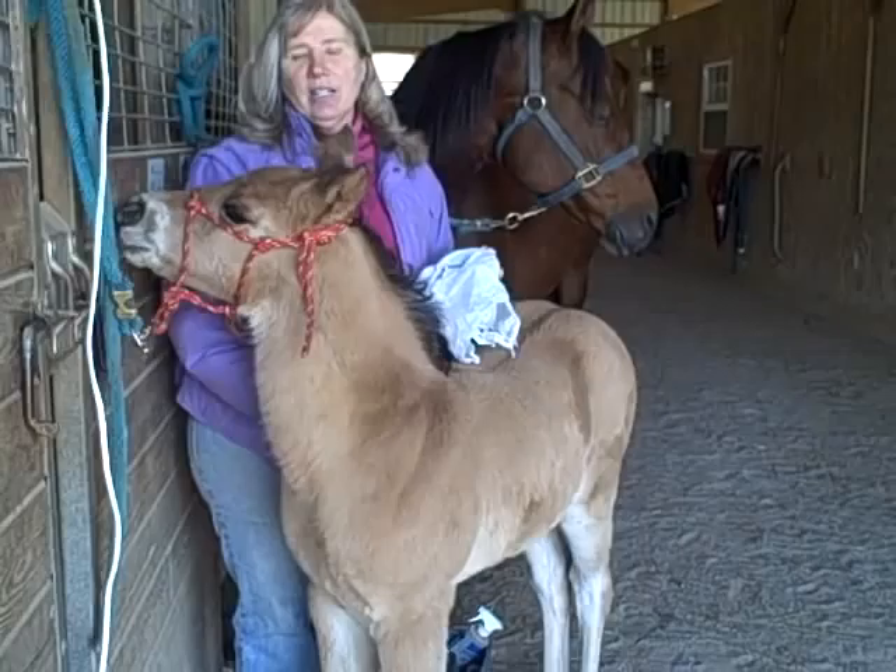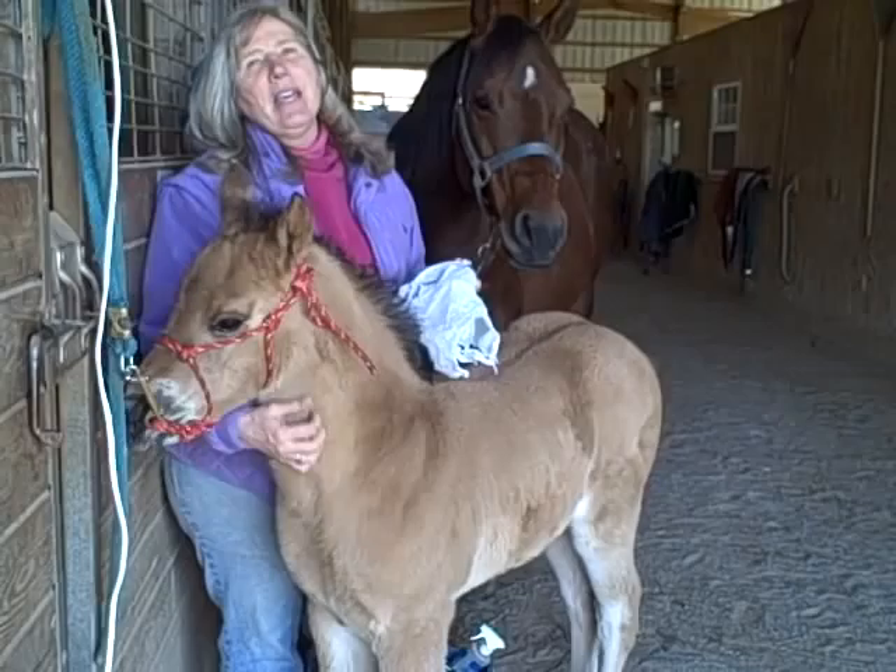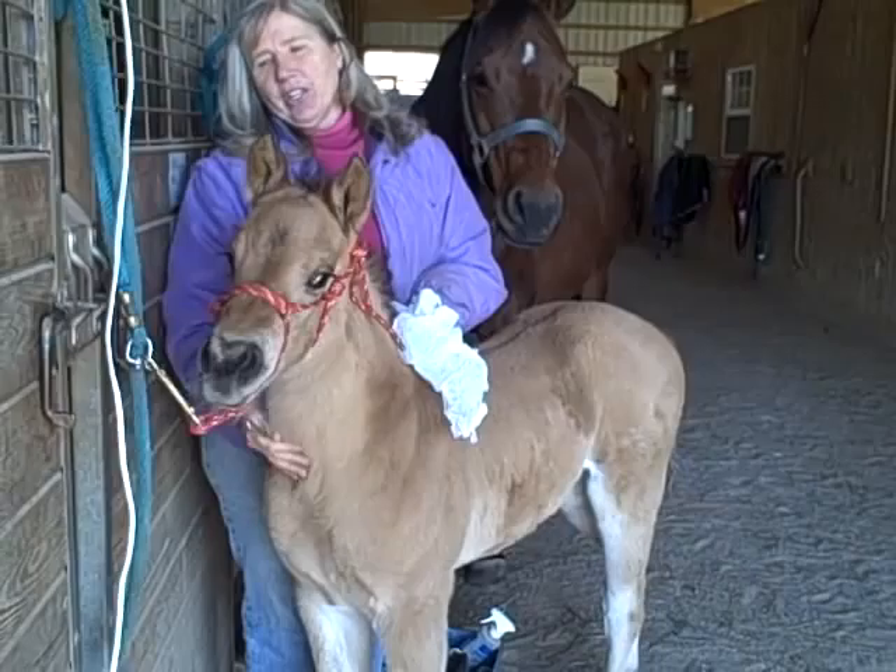Hi, I'm here with Cruisin' Miss Daisy. She's a little over two weeks old. She's finished all of her imprinting. She's a beautiful Don Philly by our Junior Stallion, Cody's Classic Cruiser.